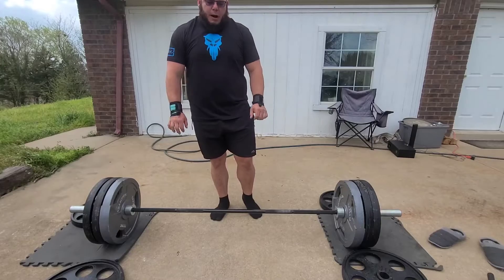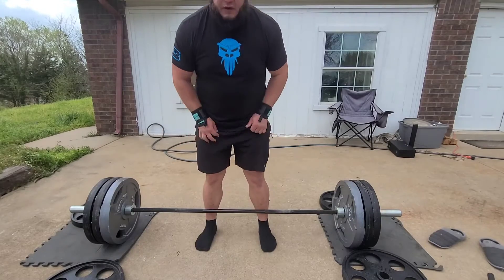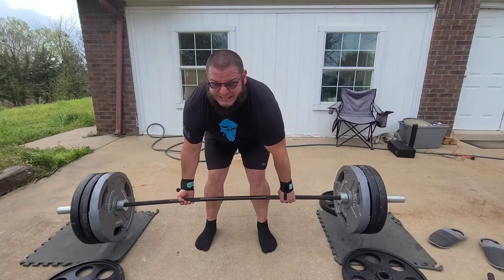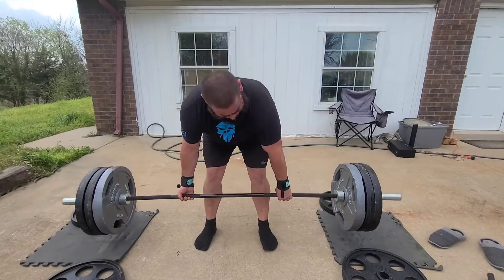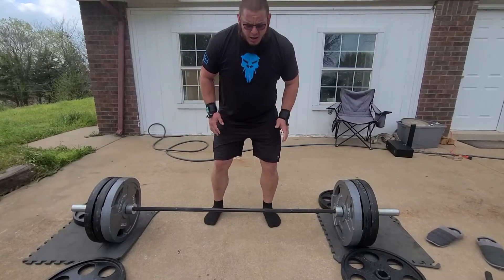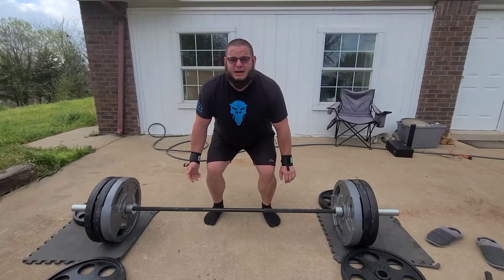Now with the proper bracing for deadlifts, you'll see a lot of people open up real big at the top — they get set here and come down, grip and rip. That's not really my technique. I've got too big a belly and too big a quad, so it's hard for me to get down there.